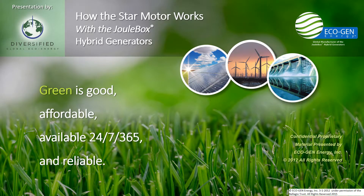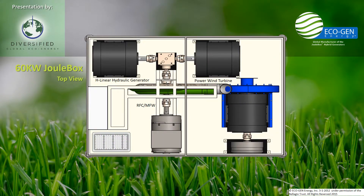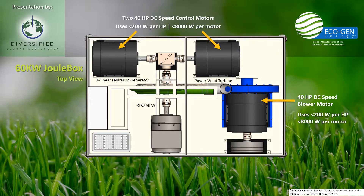Thank you for taking the time to watch this PowerPoint presentation of how the star motor works with the Joule Box hybrid generators. The 60 kilowatt Joule Box generator is illustrated showing two speed control motors — those are the two black motors at the top — and the blower motor on the right-hand side surrounded by the blue blower. All three of these are star motors that are ultra-efficient, high-quality, and proprietary motors to this technology.